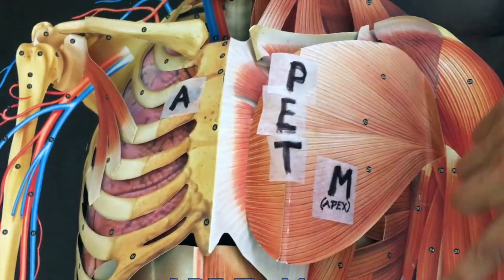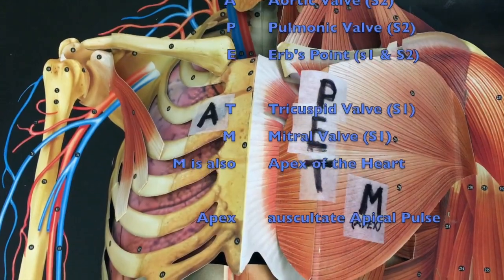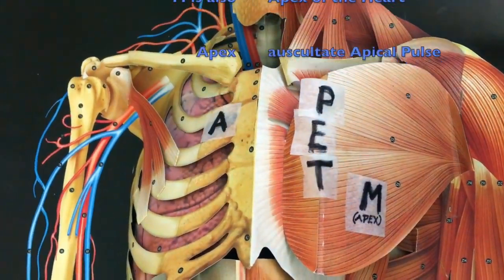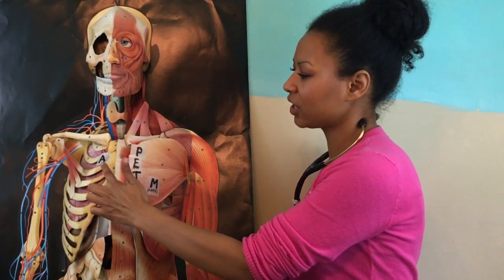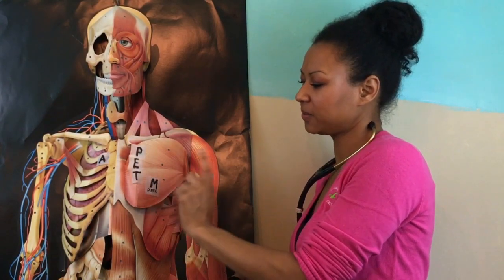A great mnemonic to remember your cardiac sounds: Ape to Man. That helps you find your Aortic, Pulmonic, Erb's point, Tricuspid, and Mitral valve landmarks.